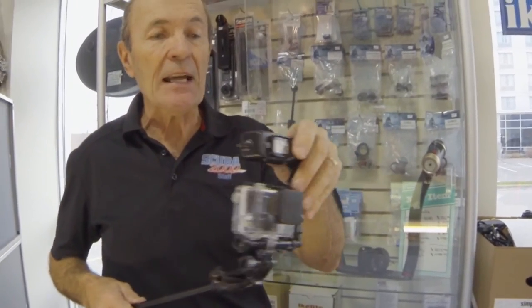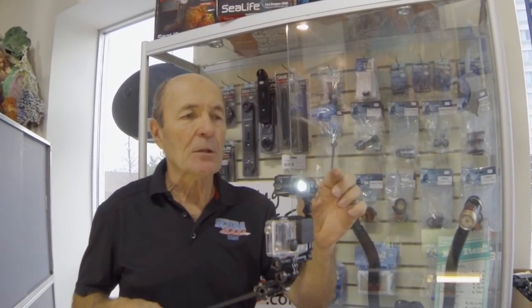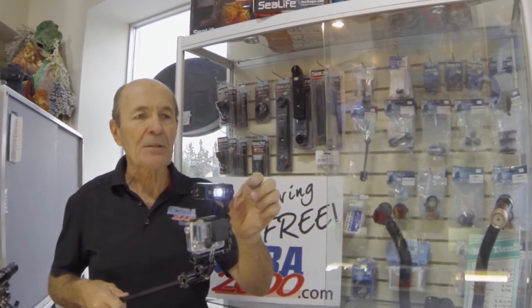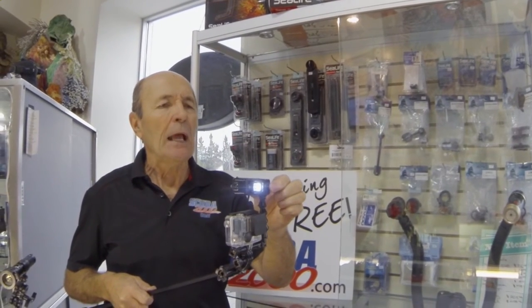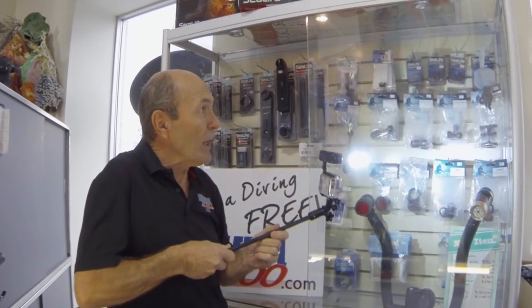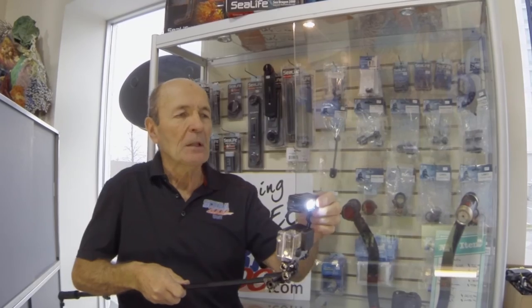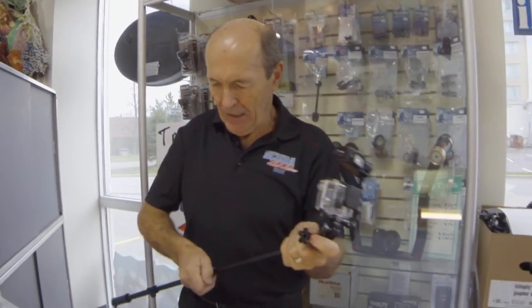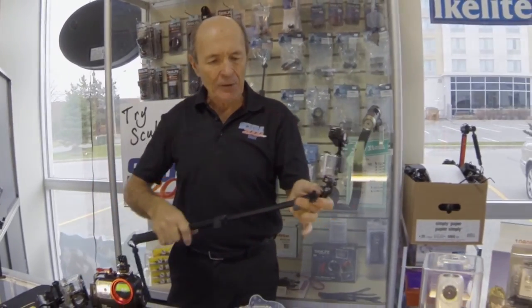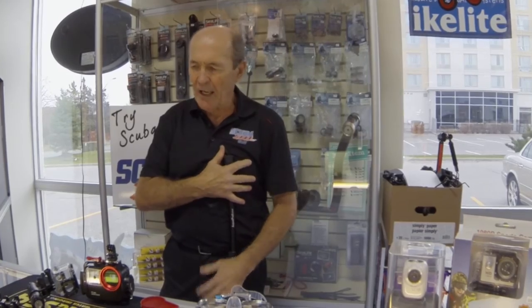It has one of those nice lights mounted on a flex arm from Light Motion. There's the floodlight setting, there's the spotlight — and there's both of them on together — lots of light for getting great shots of bright red and yellow coral, moray eels, and lobsters. This is the ultimate system. You can put a lanyard on it, attach it to your wrist or body, jump in the water, and have a fantastic dive.